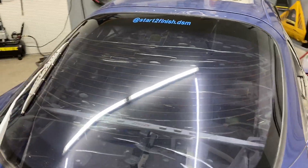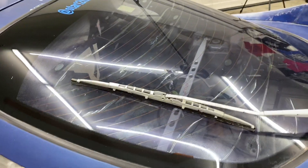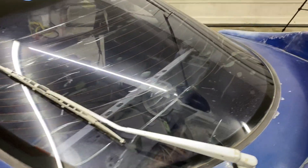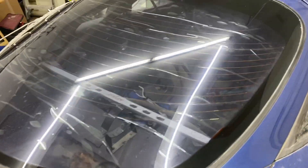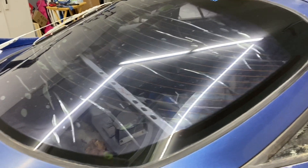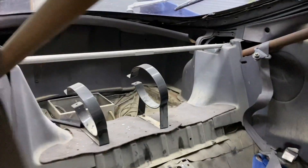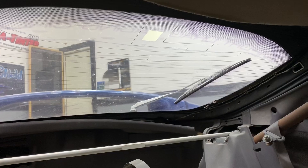As you can see here, this window film has been on here for probably 10 years and it has completely gone clear with like a purple tint to it, which has faded all the charcoal out of the window film due to long age and probably poor installation and poor quality film. As you can see from the bubbles, delaminating and everything. You can just see how faded it is — you can actually see there used to be a decal on the back window that had faded into the window film as well.